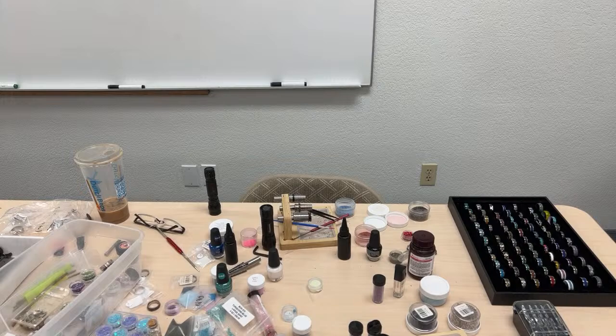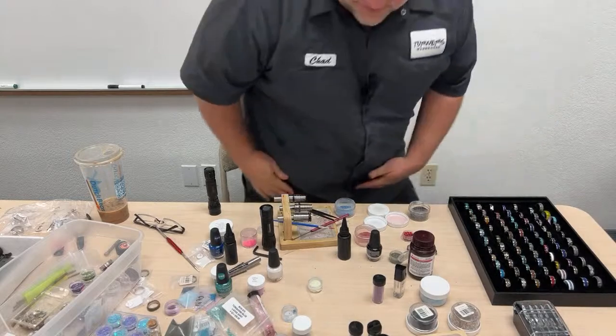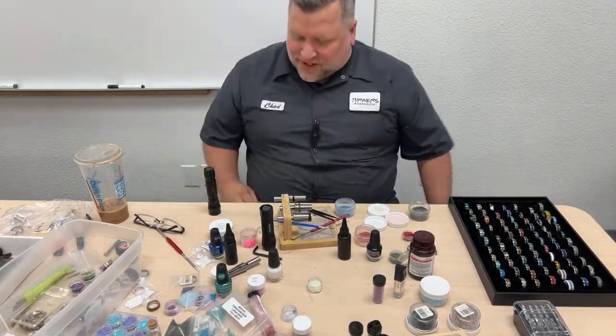I thought about maybe trying to make a different kind of thing. I've never seen it. Maybe if I see what the process is, I'll even decide to do it. Yeah, it might change things, right?